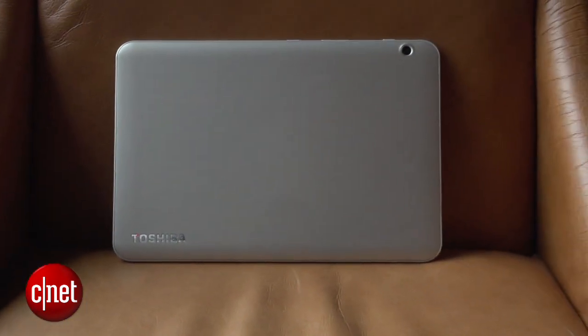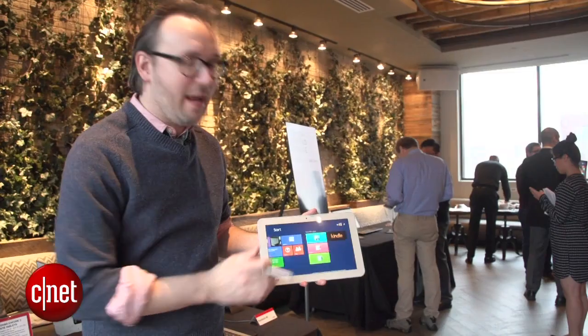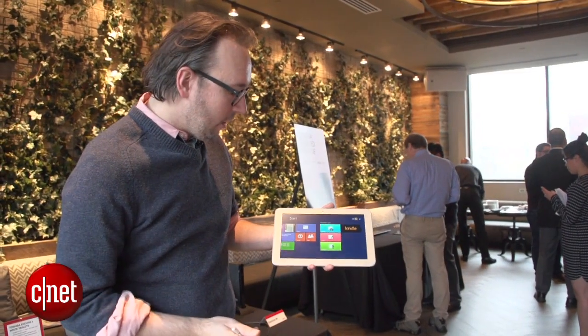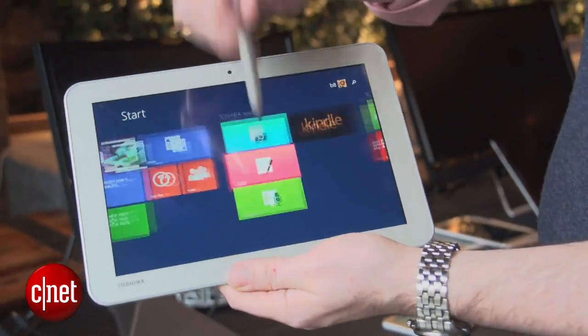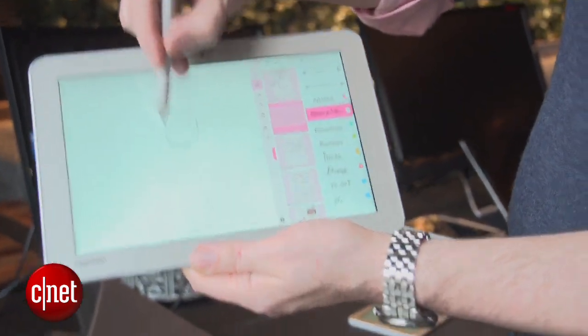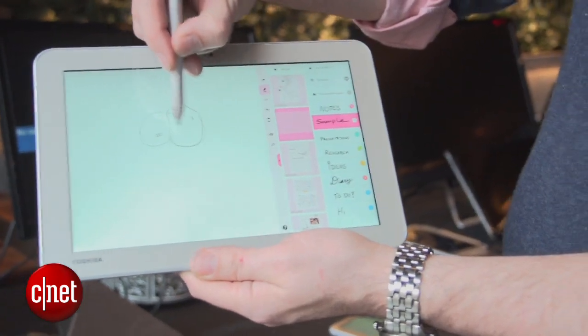It works like a regular Windows 8 tablet, but they do have some special proprietary apps that you use with the pen: True Capture for OCR and image capture, True Recorder for audio recording, and True Note which is basically a pen app. Of course you can just take your pen and sketch stuff.